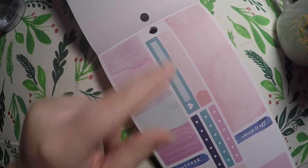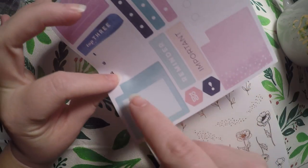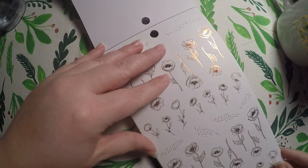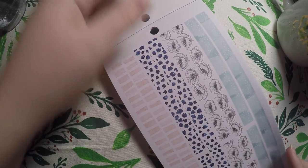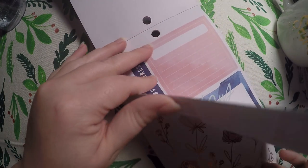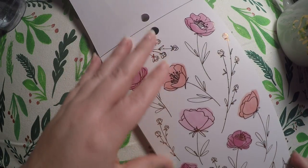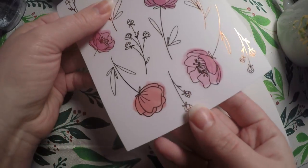Then we've got some longer strips — 'Check it off,' 'Top three' — some little boxes that will fit in your monthly view so it won't cover the date, and then some smaller foiled flowers, and some washi strips. Then we've got some of the larger boxes and then some more of the foiled flowers. And this is our last page.